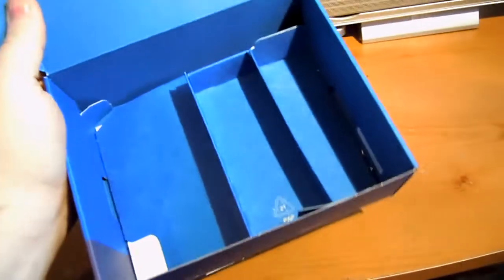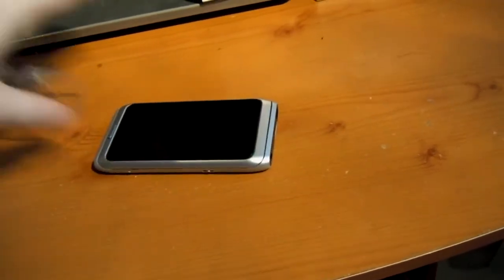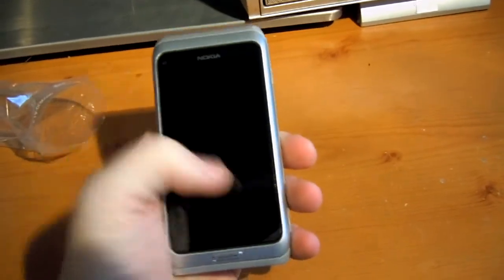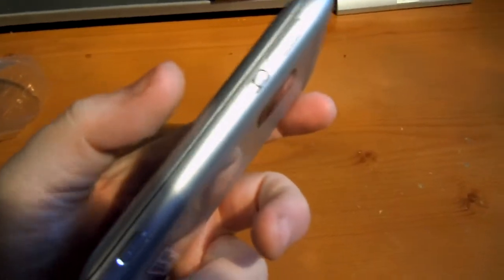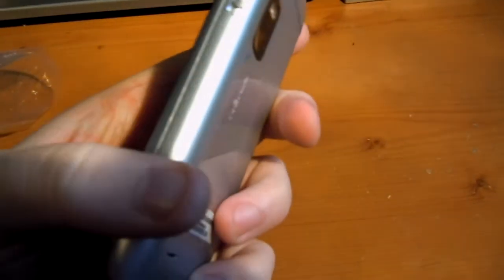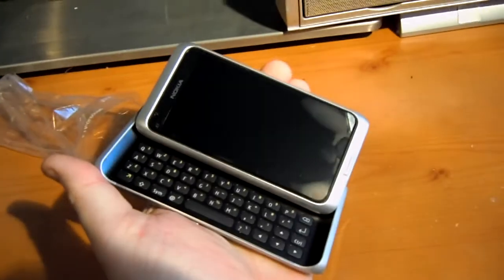And we have the empty box. That's the actual E7 itself. Quick tour of the phone: you've got obviously the main 4-inch screen with ClearBlack display. On the left-hand side you've got the slide-to-lock key. This side you have volume and camera. On the back you have the 8 megapixel camera with flash. And you also have a slide-up keyboard.